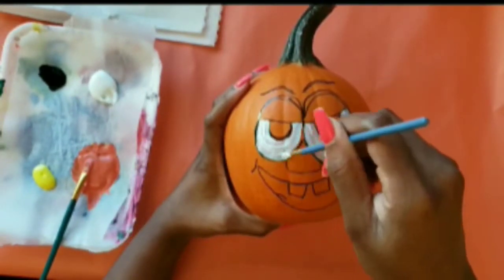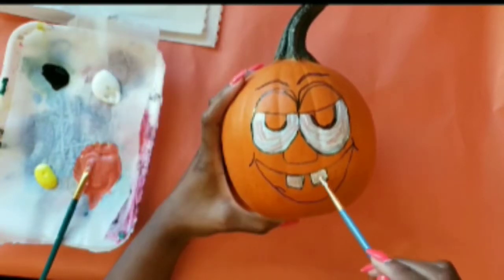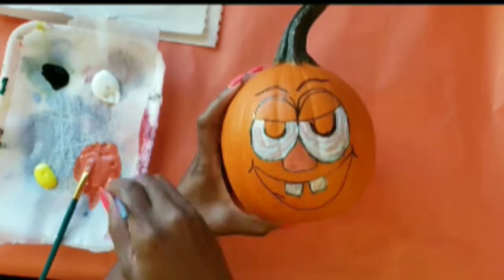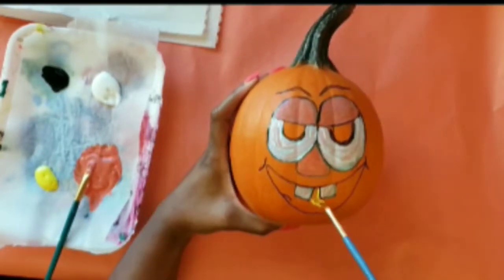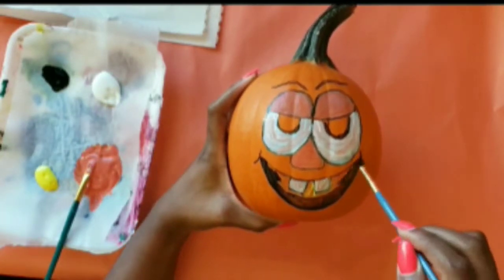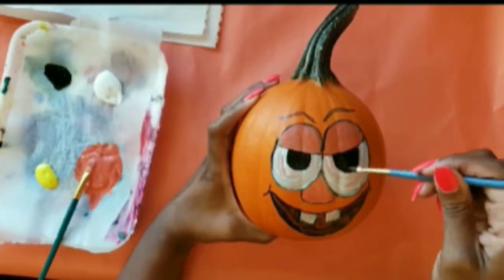Now on to the fun part — let's get started with the paint. I'm going to start with the whites of the eyes. You'll need multiple layers of paint, about three. I'm painting all of the white areas first, starting with the eyes, then moving on to the teeth. After that, I'll go in with black to fill in the eyeballs and the mouth, and use orange for the nose and the top of the eyelids. I'm going to speed the video up now.